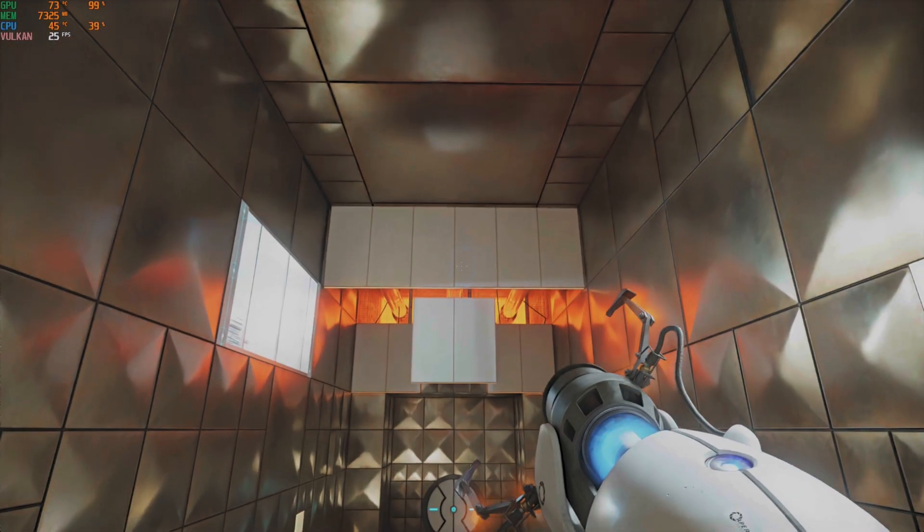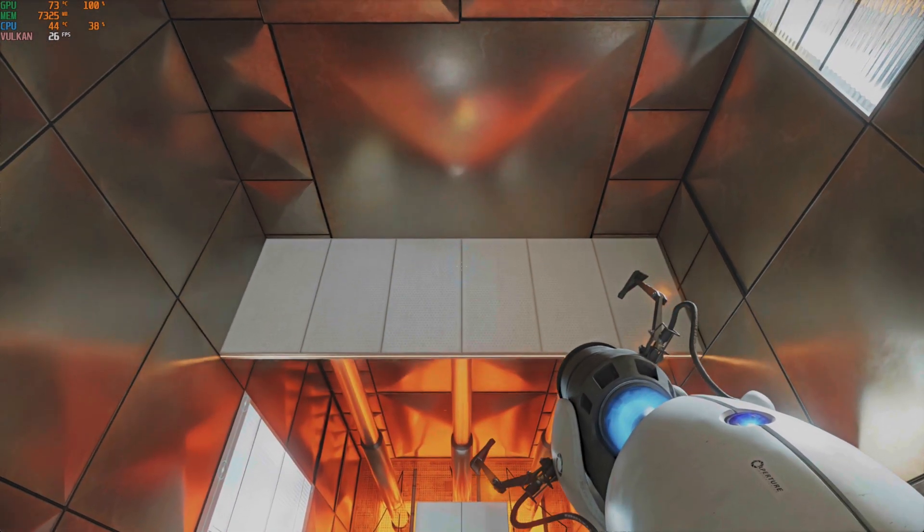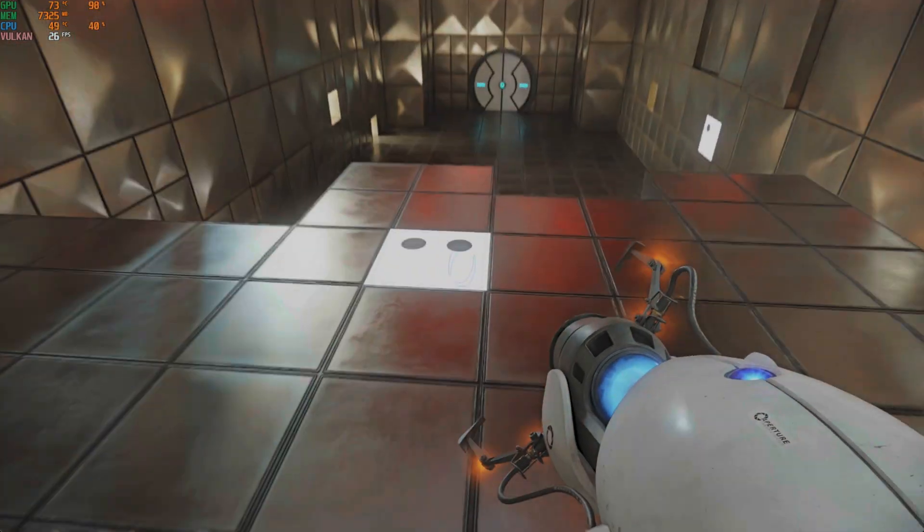Momentum. A function of mass and velocity is conserved between portals. In layman's terms, speedy thing goes in, speedy thing comes out.